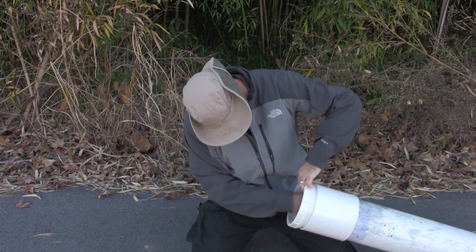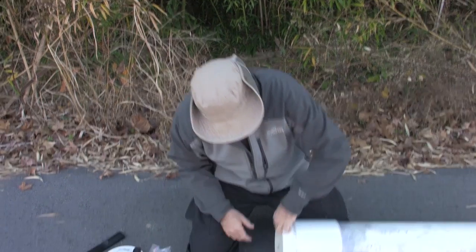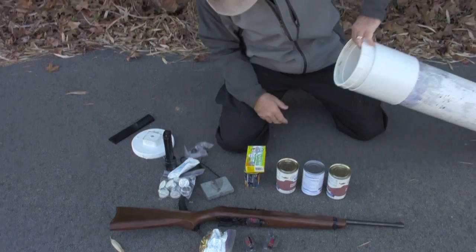Here are the batteries for the flashlight. Another magazine, so that's a total of three magazines. Ammo — 300 rounds of ammo for the .22.